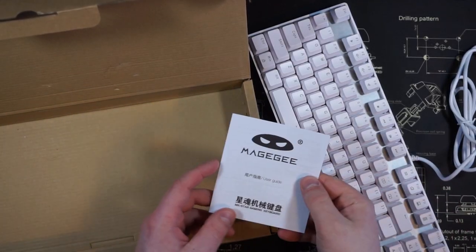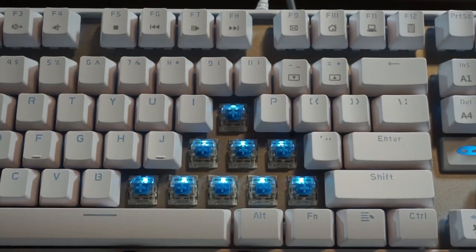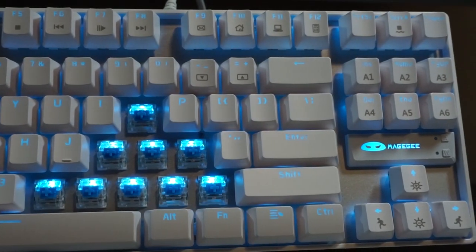Moving on to the board, we see double shot ABS keycaps and the Mage Key logo above the arrow cluster. This is a tray mount keyboard with an aluminum plate.